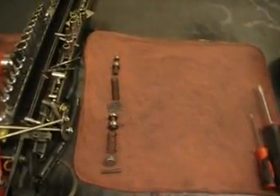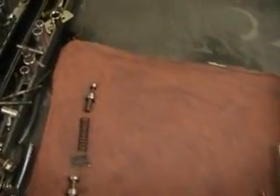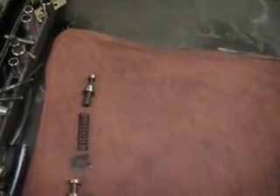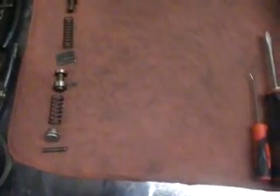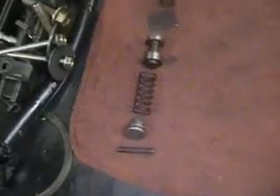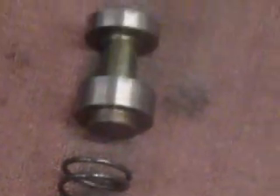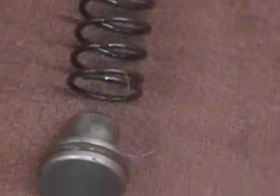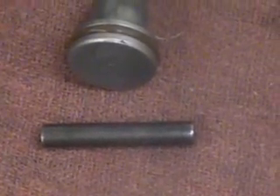Here's our lineup. We didn't have to remove the TCC limit valve from the bore, but I got it out just to show it to you. This is the loop regulating valve. The lineup is: plug with an o-ring, spring, loop regulating valve, the clip, the retaining clip, another spring, the TCC limit valve, and another retaining pin.